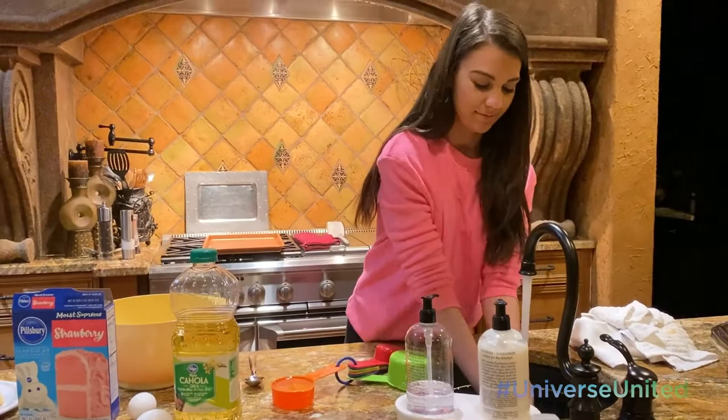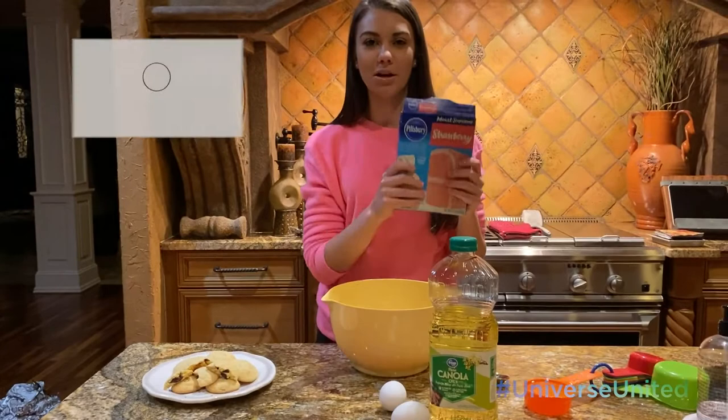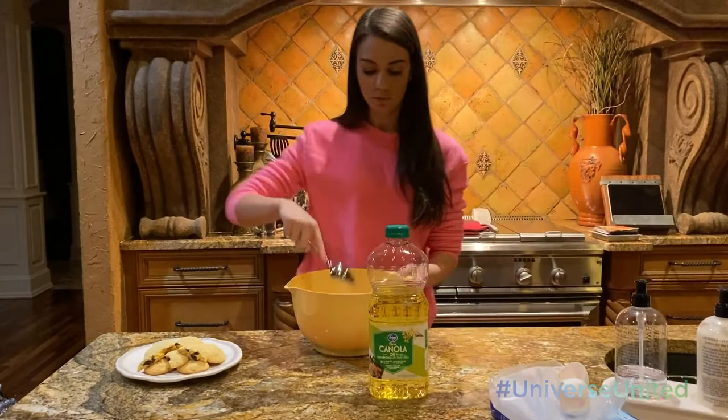Step three is taking your box cake mix. It can be any flavor that you want. If you do a white cake mix or a yellow cake mix, you can add different things into them. Here I added dark chocolate chunks that I cut up. And then two eggs. Next is half a cup of canola oil.